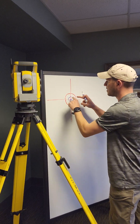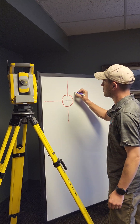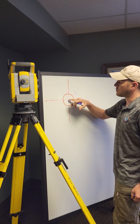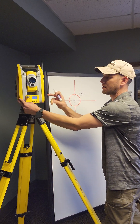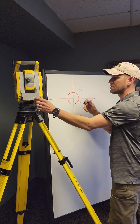If we flip 180 degrees, here are our crosshairs — and now here's where our PK nail ends up. Basically, we need to adjust out this error. If I'm leveled, I should be able to look through the optical plummet at 90 degrees and 180 degrees and that PK nail should be centered the entire time.